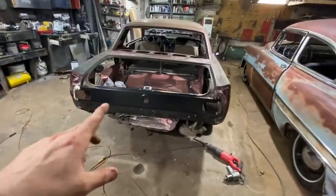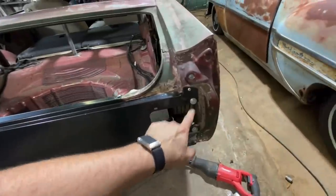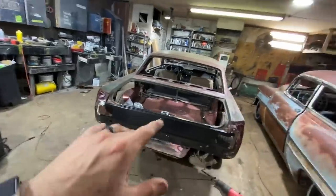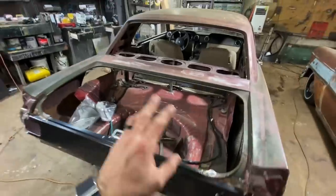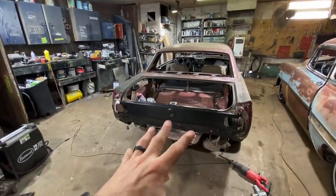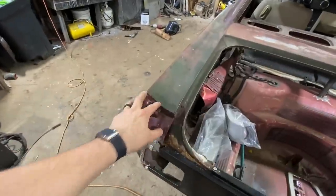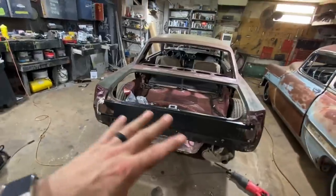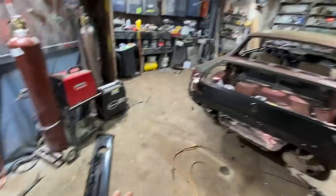I ended up getting this rear panel to fit a little bit better — it was kind of wonky, my taillight holes weren't lining up how I wanted them to, so I spent some time and got that fitted. I'm still not going to weld any of this because I don't have a trunk lid yet — the trunks are on back order. I'm going to go ahead and put these rear quarter panel extensions on and any other parts I have, I'll go ahead and assemble. My bumper brackets will be here tomorrow.